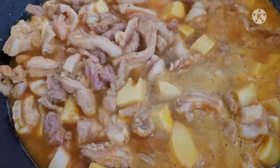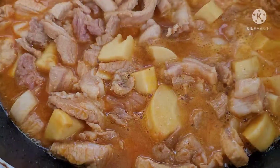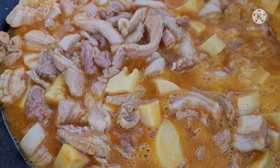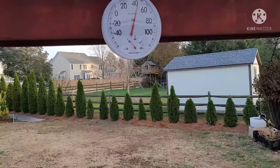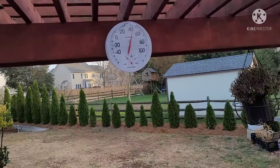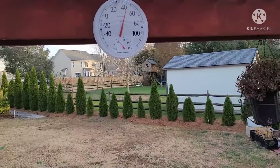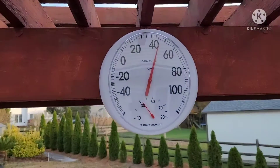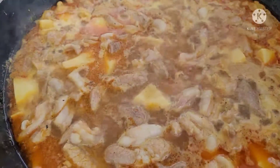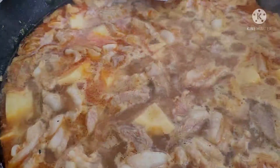Giờ mình để lửa rêu cho nó sôi để nó chín thịt với lại măng. Rồi một hồi mình mới nêm nêm lại. Rất là ngon, cả nhà thấy màu đẹp không? Hiện tại trời bên ngoài khoảng 40 độ F, chắc khoảng 7-8 độ C, trời lạnh. Đây là thịt kho măng của mình. Hồi nãy giờ mình kho cũng được 20 phút rồi. Nếu mà thấy có bọt thì cả nhà hớt bọt nha, mình có bọt thì mình hớt bọt đi.